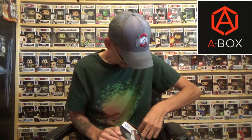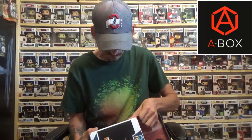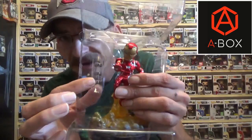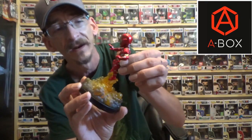I absolutely love Q-Figs — they are very well done. I'll break him open for you guys. He is taped, so let me break that off. This is from the Civil War edition. I really think it's cool that they give a light-up base on this — it just makes it more dynamic. He does come with batteries that you'll have to pop in, but you will need a screwdriver to install them to enable the light-up base.